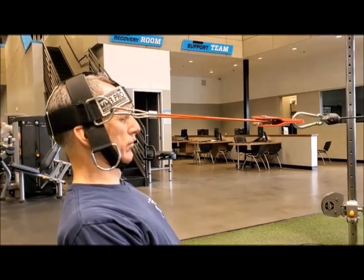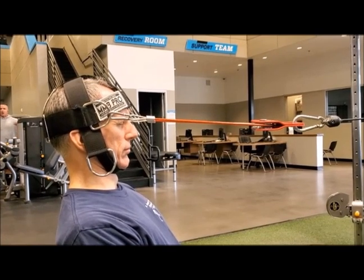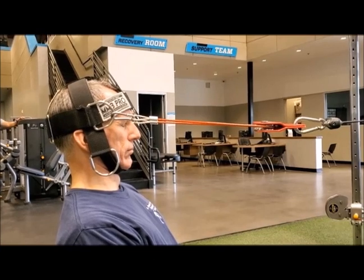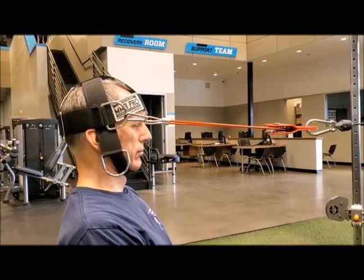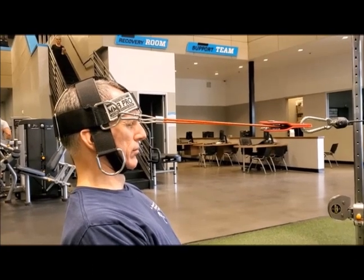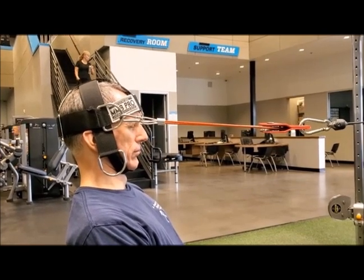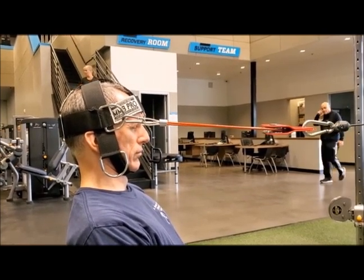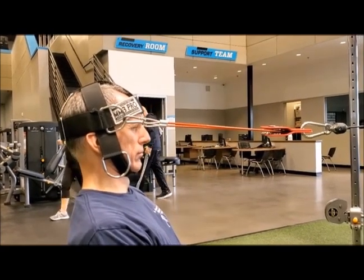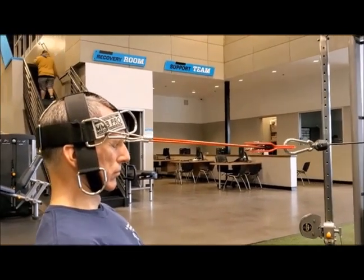When performing isometric cervical retraction with the cable, you want to be in good posture — whether you are standing, sitting, or kneeling, whatever position you're using. Make sure that your mid-back is straight and make sure that your scapulas are not protracted. You want them to be retracted. You want to be in a strong position. Putting the scapulas in a retracted position and holding the thoracic spine straight builds a very strong base for the neck when you are performing this exercise.